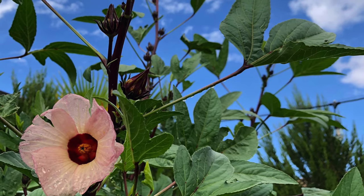Roselle hibiscus — have you heard of it? If not, and you live in a warm climate, you should. It's a great crop, easy to grow, and loves the heat. In today's video, I'm going to tell you everything you need to know about how to plant, grow, and most importantly, use Roselle hibiscus.